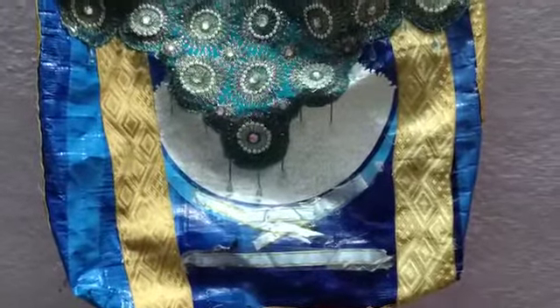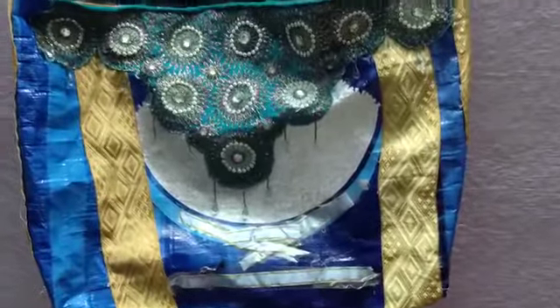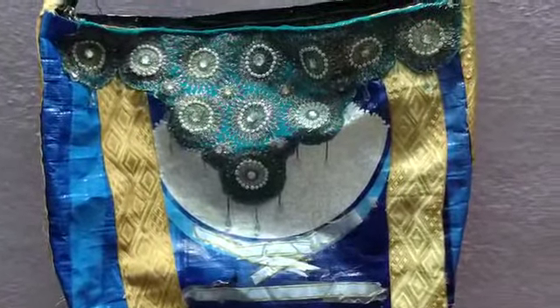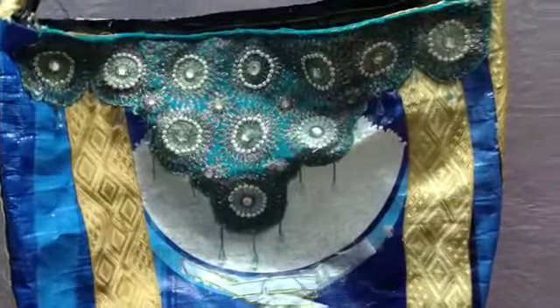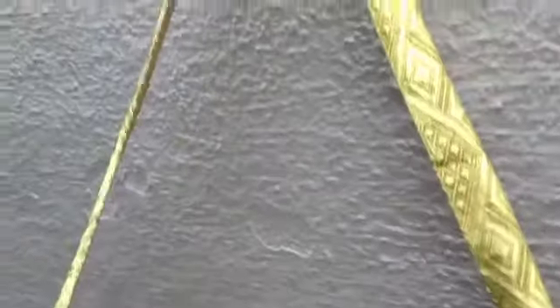The second step is to select one old sari border, or you can also take a raincoat belt, to prepare the strap to hang on your shoulder. I took one old sari border here — one single long piece. From here on the sides and bottom, and again on the other side, you have to stitch it to the rice bag you already cut.